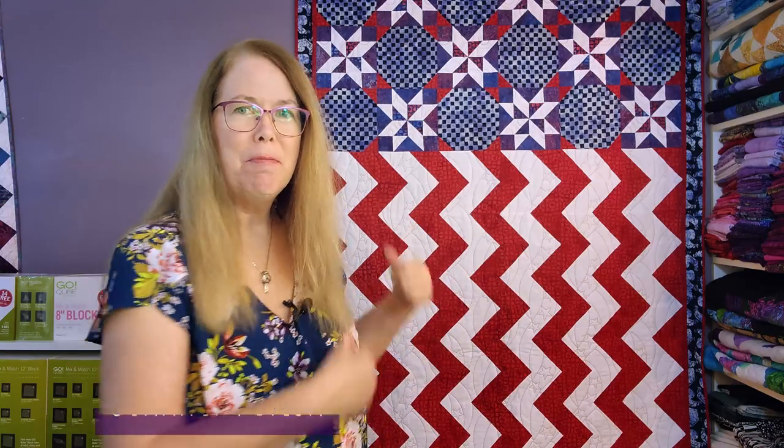Hi and welcome to week four of the Patriot Quilt Along. This is Patriot and we are now in week four of making it. Up to this point we've talked about fabric selection and yardage adjustments you might want to make depending on which methods you're using to make the units. Week two we discussed how to make flying geese and then last week we discussed how to make half square triangles.